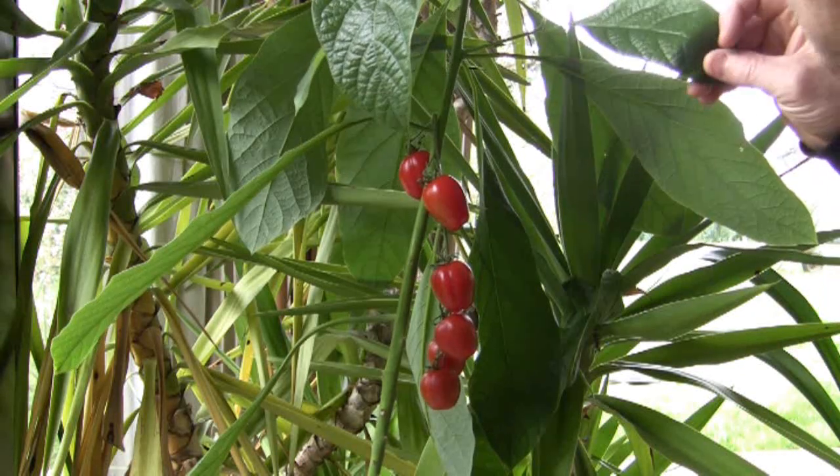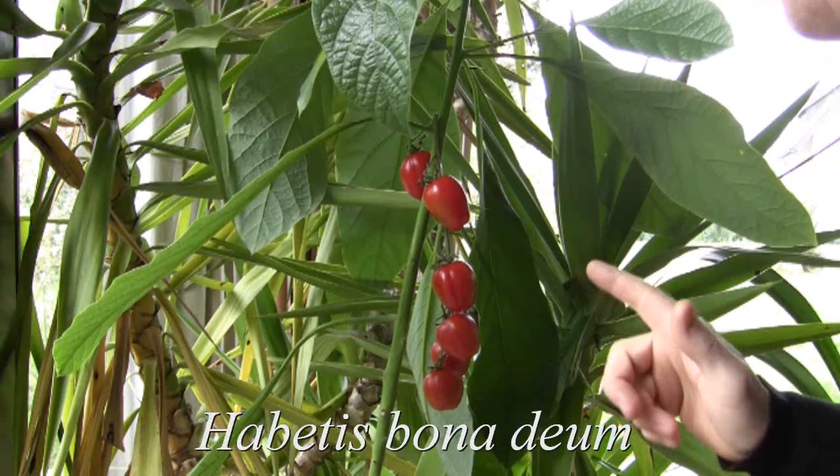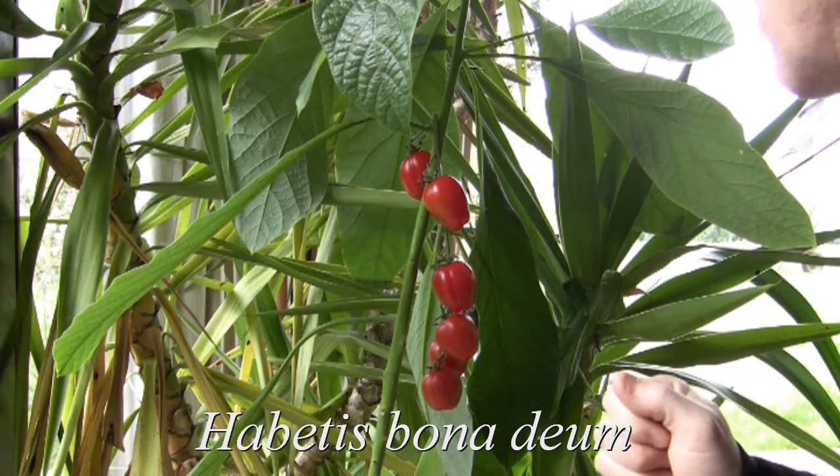Which is not so strange because they're from the same family. A little bit of fresh tomatoes today, and hopefully one day we'll get an avocado too.